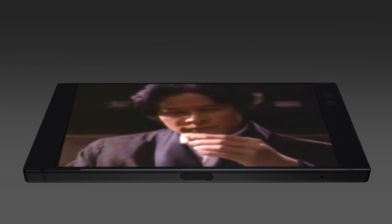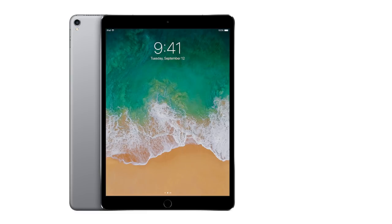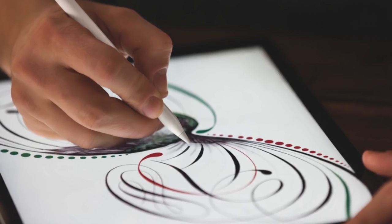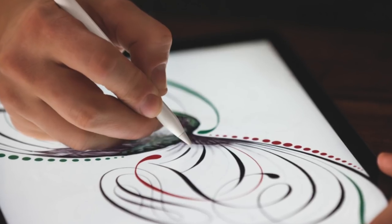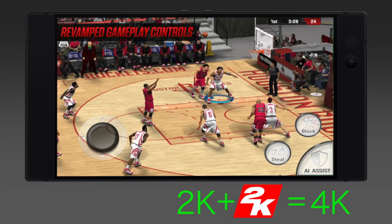But let's be honest, that screen does reign supreme. With a refresh rate up to 120 hertz, it's as powerful as the new iPad Pro and feels just as big. Except instead of using it to play with your pencil, you can play games in high 2K resolution. And if you want to go up to 4K, then install basketball. Done.